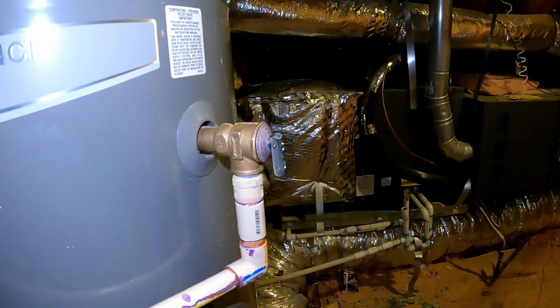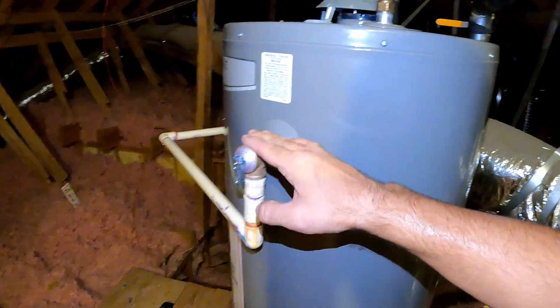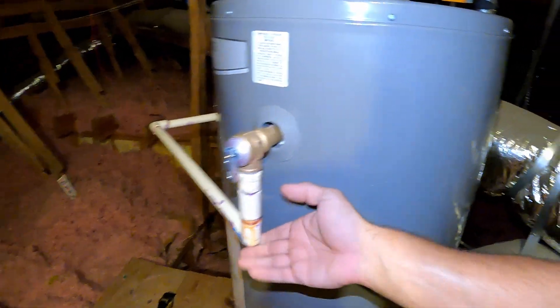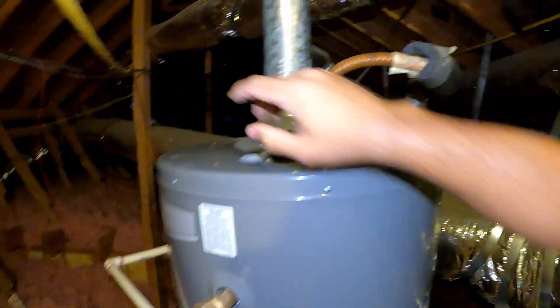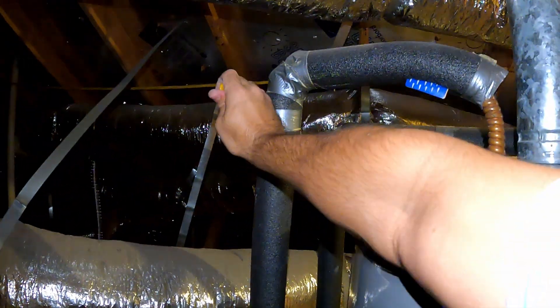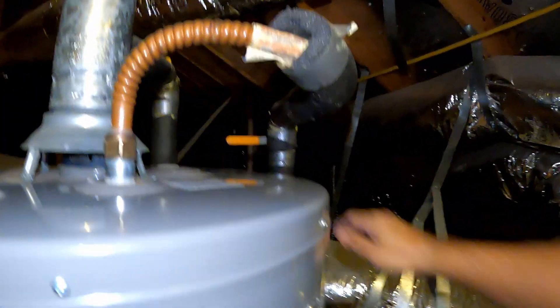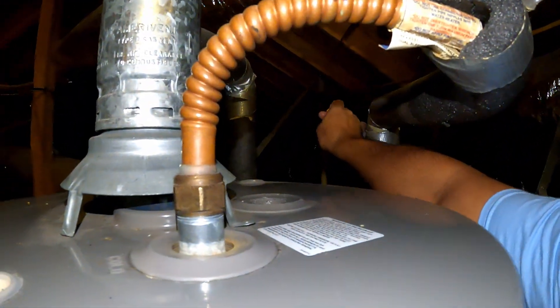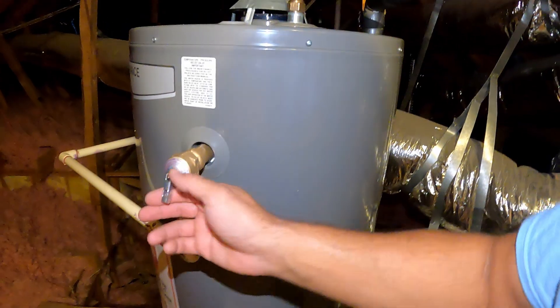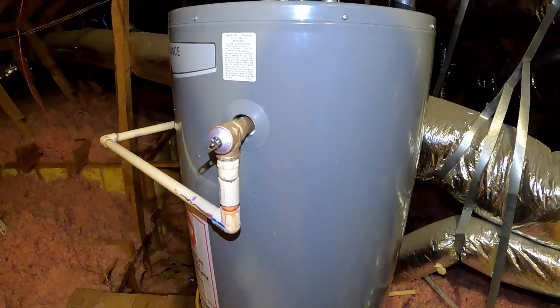Now it's all connected. Make sure one more time that everything is connected — the TPR valve is secured, the pipe is connected, and the supply line is connected from both sides. Turn on the outlet, then turn on the inlet. Let's check if the TPR is working. It's definitely working.